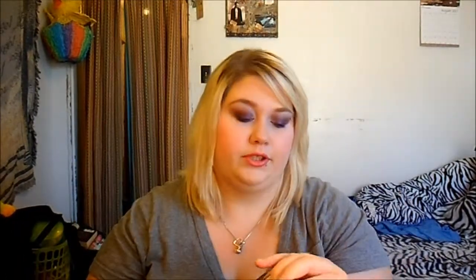It's a concealer palette. You've got the neutralizers on one side. None of my stuff took very long to get here from Amazon this time — this one wasn't supposed to be here until like September and I got it yesterday, which was August 30th.